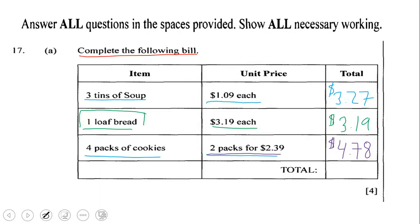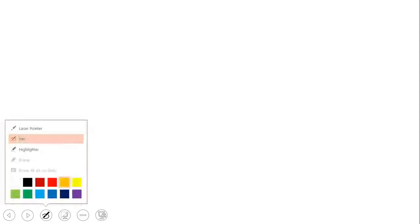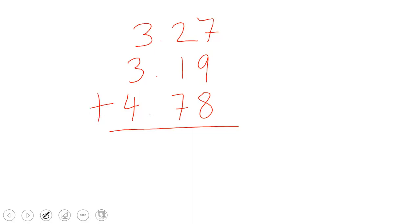Now for the last empty space — this is the grand total. We have to add these three numbers: $3.27, $3.19, and $4.78, to find the grand total.